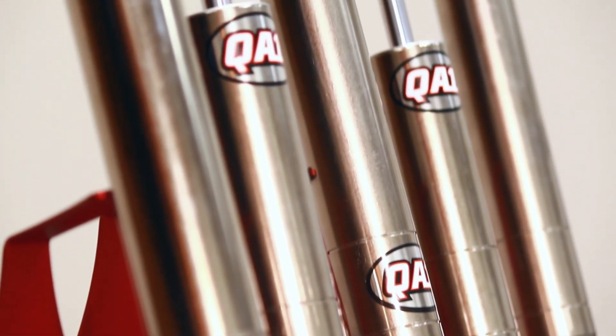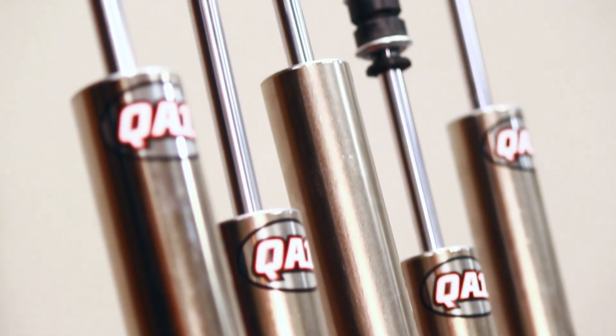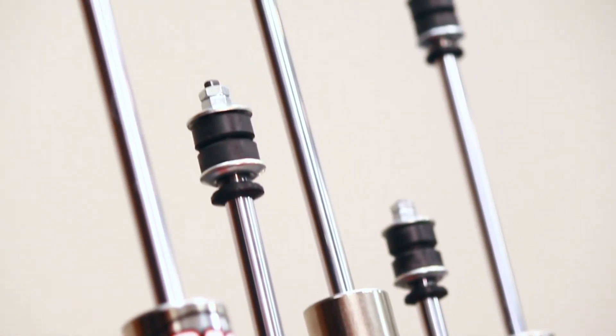Just having a 27 series on the left rear is going to change how the car handles dramatically and change the overall feel of the car. If you've got any questions, give our tech line a call or check out our website, qa1.net.